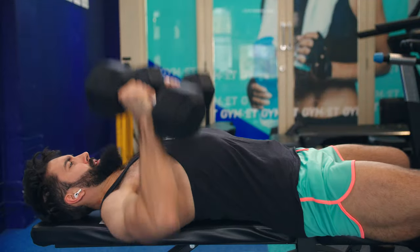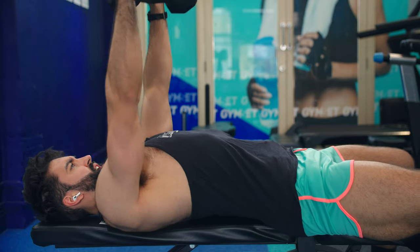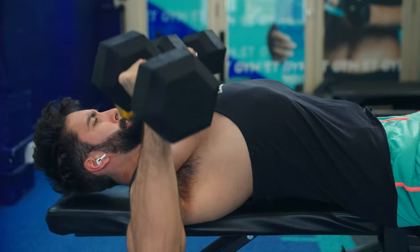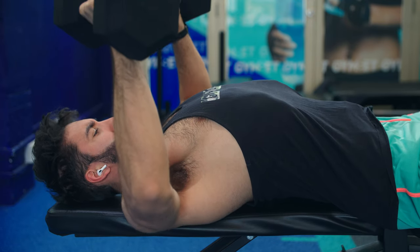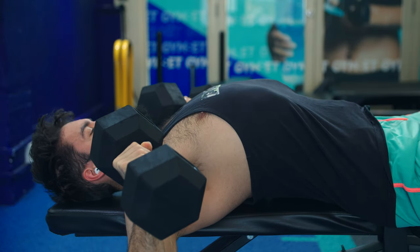Don't just dive bomb your dumbbell press — actually lower the weight under control. No one's giving you any medals for dumbbell pressing more weight. Instead, use the tempo that maximizes your muscle building. On the other end of the spectrum, you also don't want your reps to take much longer than about eight seconds. As long as you're between about two seconds per rep and eight seconds per rep, you're likely in the right ballpark.